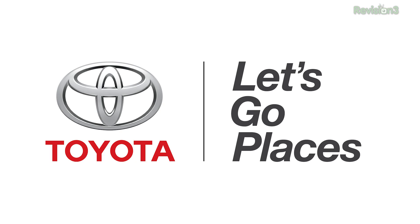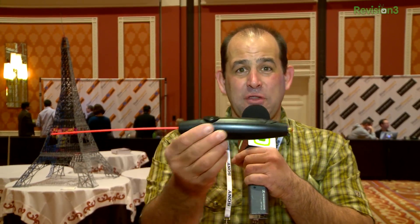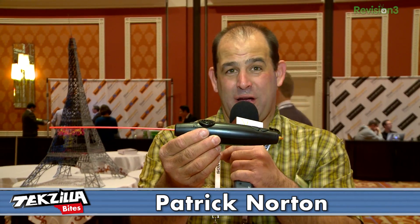This episode of Techzilla is brought to you by Toyota. Crafters and makers, meet the unholy offspring of the glue gun and the 3D printer — it's called a 3Doodler. Welcome to Techzilla Bites. We're feeding your tech hunger fast.